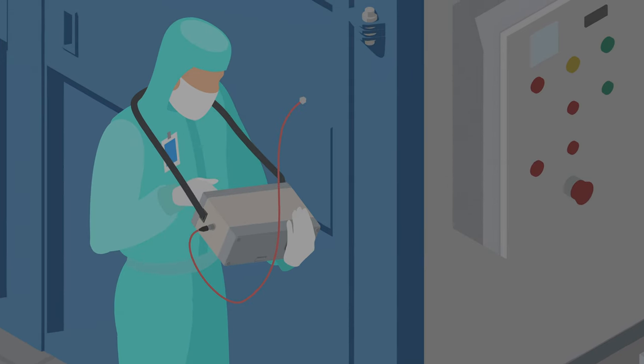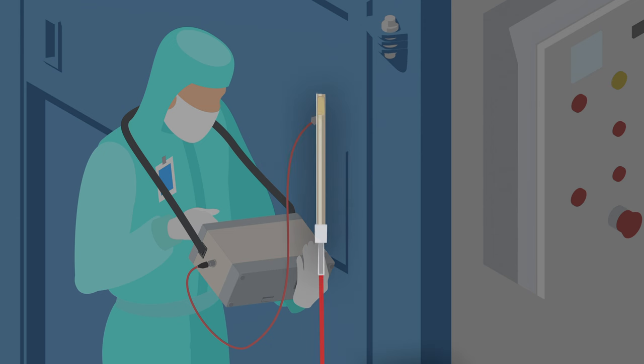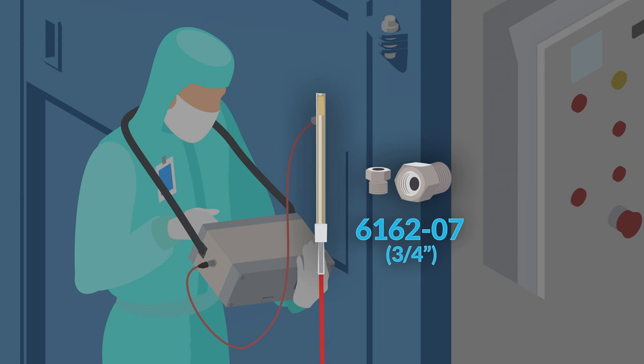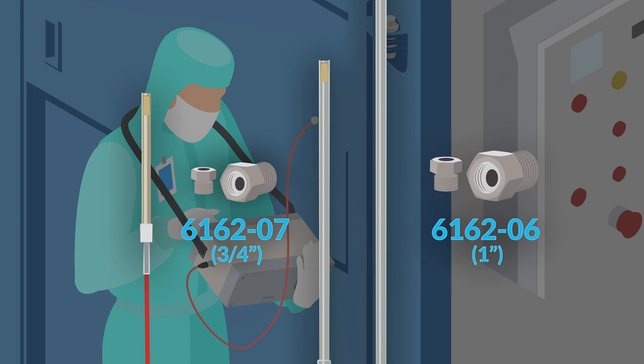When you want to directly attach your probe to the test environment, you'll need a compression fitting. Probe model 0203 uses the 3/4 inch model 6162-07, and probe models 0204 and 0205 use the 1 inch model 6162-06.